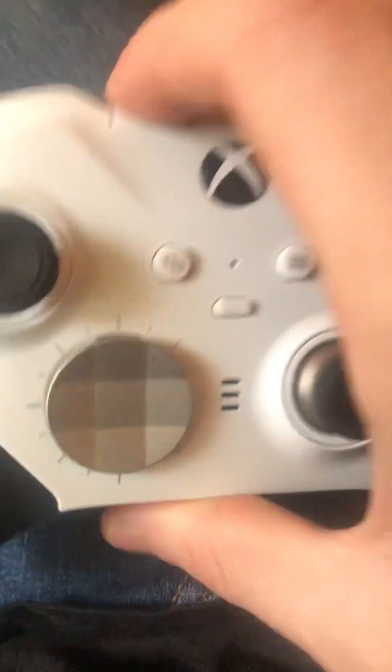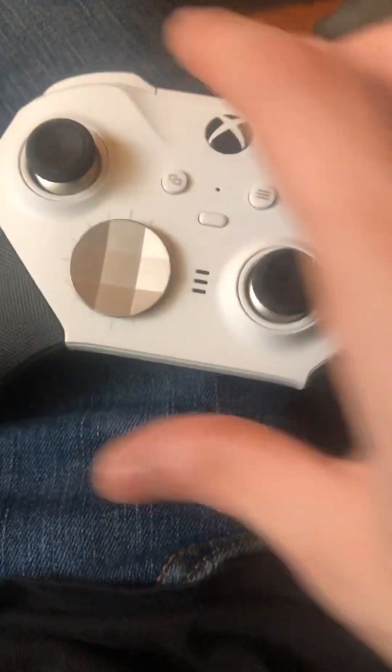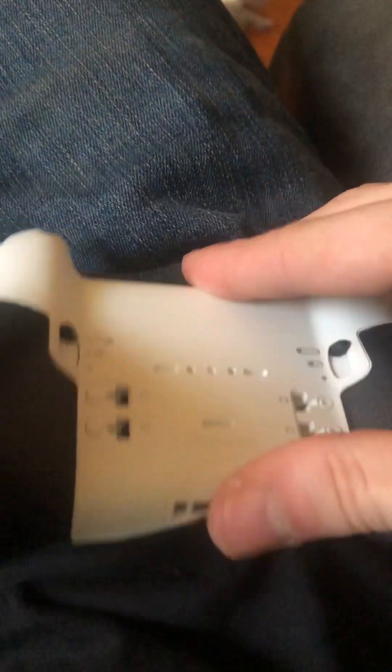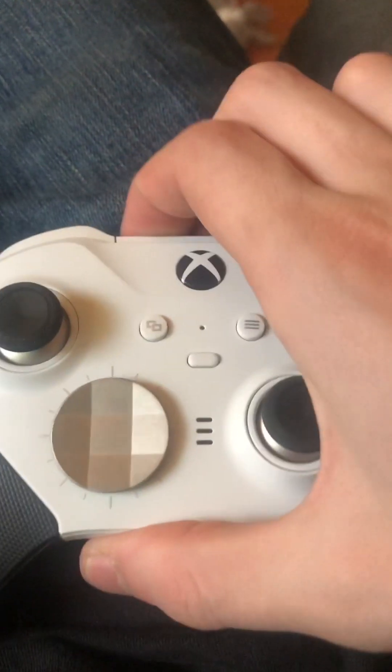I'm just curious how it charges. If anybody sees this video, leave a comment down below telling me how you can charge these outside of wirelessly charging it, because I want to be able to use this as a wireless controller but I'm not really sure how it comes off — it's like a one-piece type thing and it doesn't come off here.